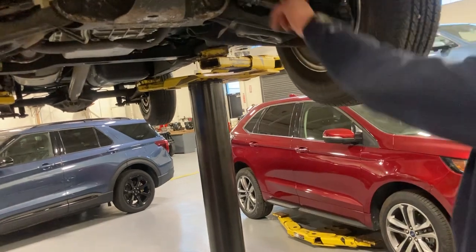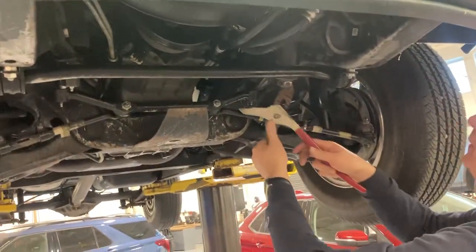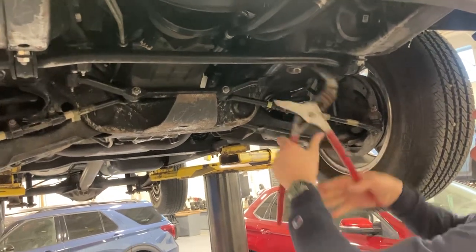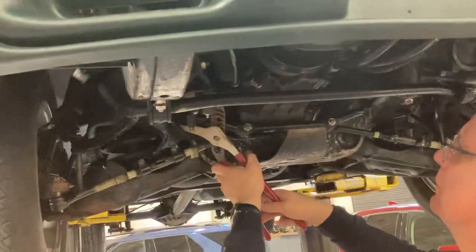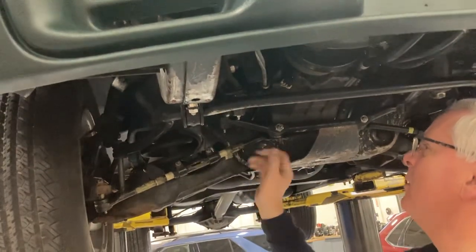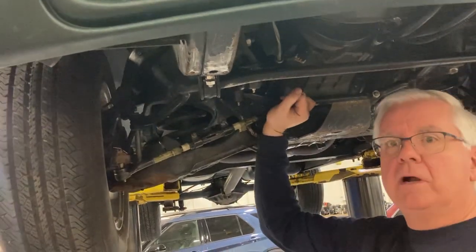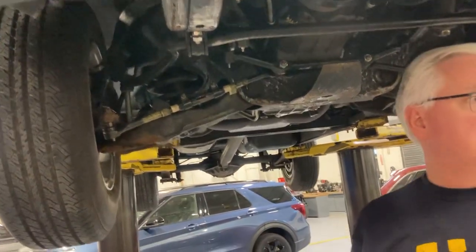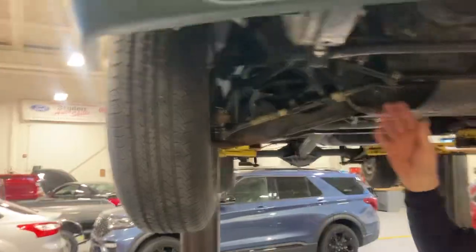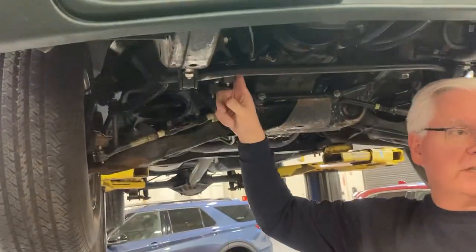As far as the pitman arm, do the same thing — try to compress it. Nothing there. Try to compress the other arm — nothing there. Now the other way to check the idler arm is you grab it and try to move it up and down. See how much movement is in there? That's starting to wear out. When it moves a lot, it's junk — everything sags, there's no resistance, it tends to wander and weave all the time. That's because that's failed.